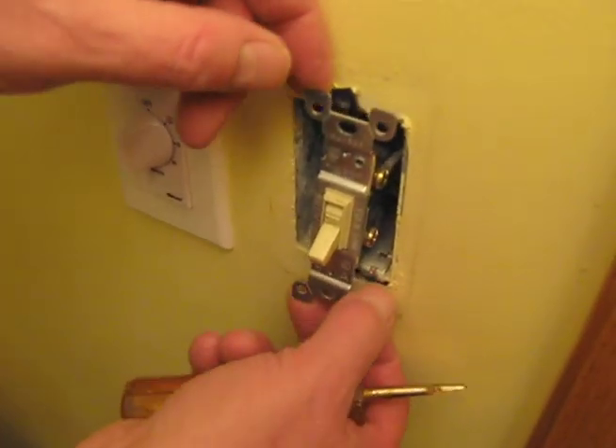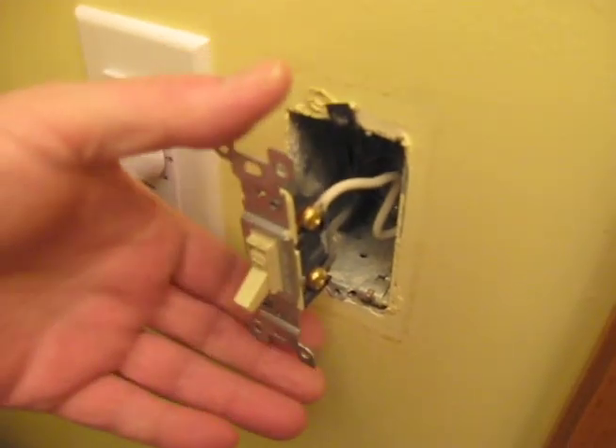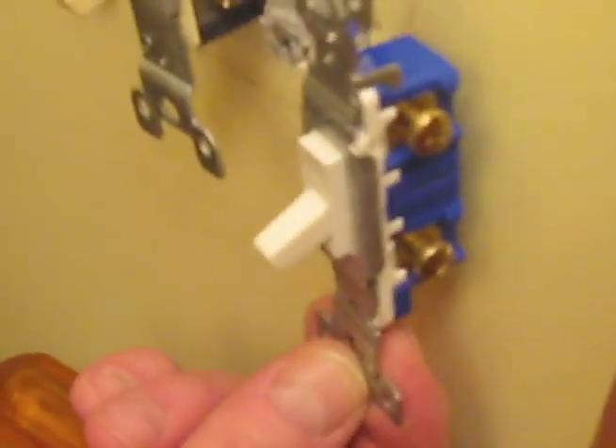With the switch unscrewed from the outlet box, from the metal box, we can pull it out. We want to take special notice of where the wires are. We have the white wire on top and the black wire on the bottom. We're going to connect them in the same way to the new switch.